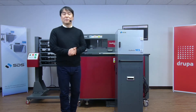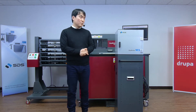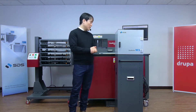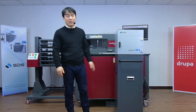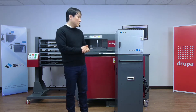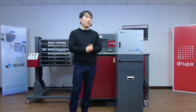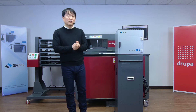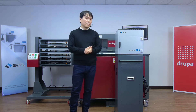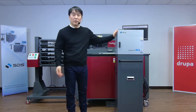Hello, everyone. My name is Andy Park, Corporate Account Manager at SDS, live streaming for Virtual Drupal 2021 from our showroom in Anyang, Korea. For the last four days, we've covered our EasyBender lines, NS2, R-Pro, our rotary solutions, and upcoming model EasyBender EX. And now this is the last live streaming session of Virtual Drupal 2021, and I'm just going to go over our new product, EasyBender VCS.